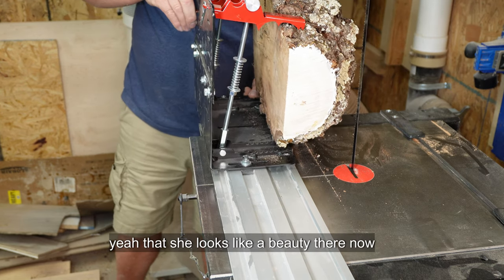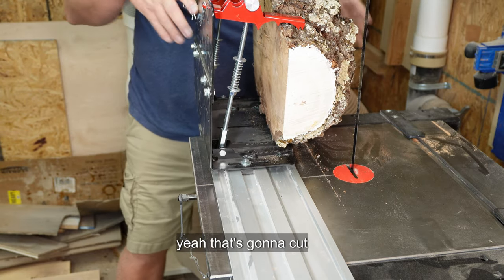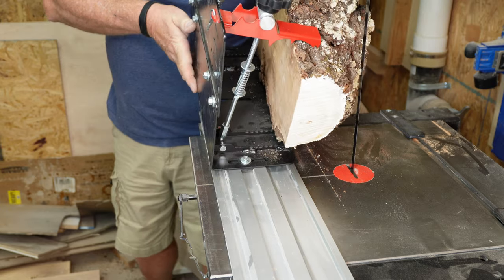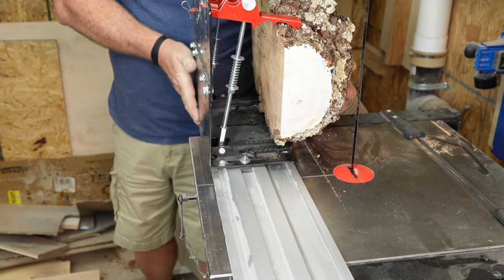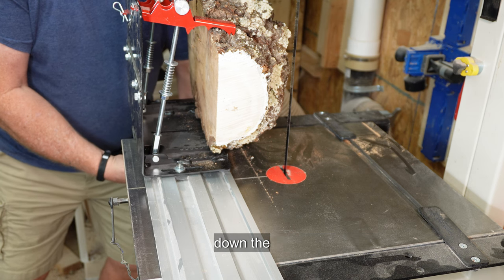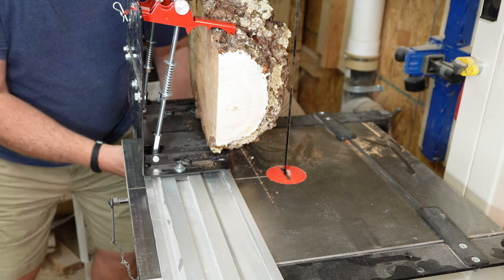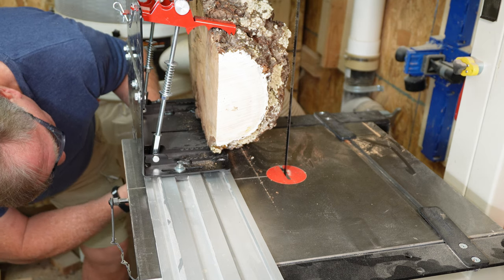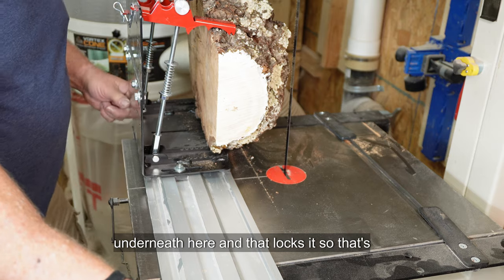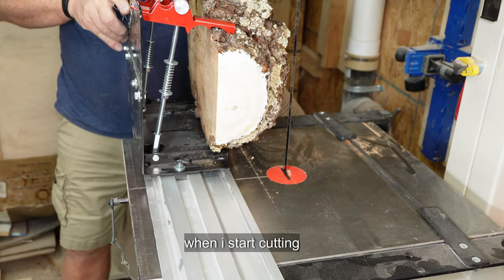That looks like a beauty there — that's going to cut. Screw it down nice and tight. Now coming underneath the saw table and anchor down the moving plate. That locks it so it's actually not going to move anywhere, and this will slide backwards and forwards when I start cutting.